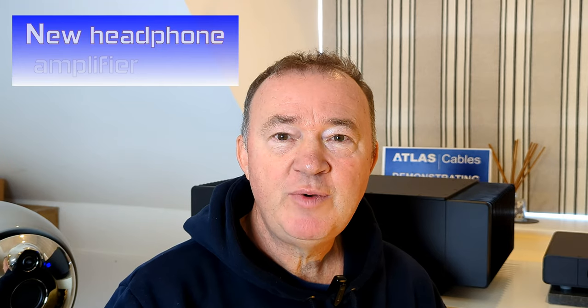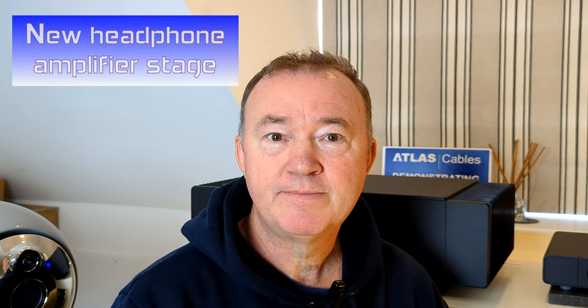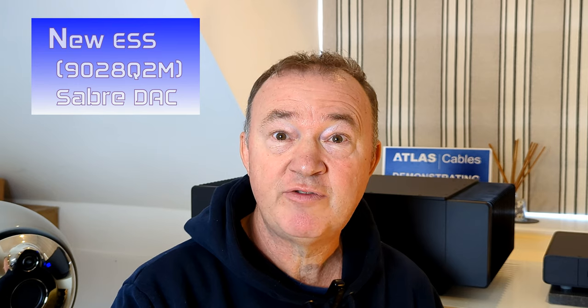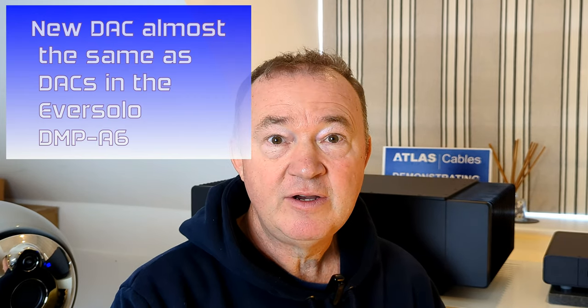So what's new with the Node-X? There are a couple of big updates. There is a new headphone amplifier stage from THX — this is their Achromatic Audio Amplifier. The second new update is the Node now has a full-size quarter-inch headphone jack, which is a step up from the previous 3.5mm headphone jack. Significantly, the Node-X has a new ESS Sabre DAC inside it, which is an upgrade on the Generation 3 Node which was a Burr-Brown DAC. This new DAC is the same as the twin DACs in the DMP-A6, although not the pro version.